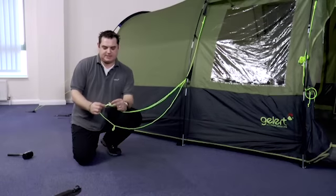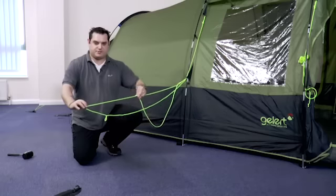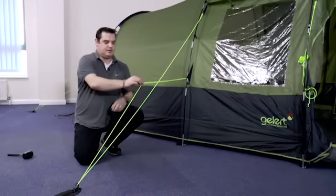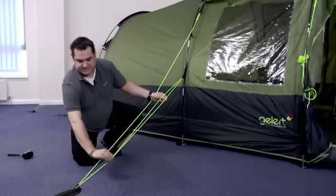To adjust the guy lines, hold the runner in one hand. Take the line furthest away from the tent and slide the runner towards the tent — this will lengthen the guy line. Once it's pegged into place, simply hold the runner again, take the center string, and slide the runner away from the tent to tension.